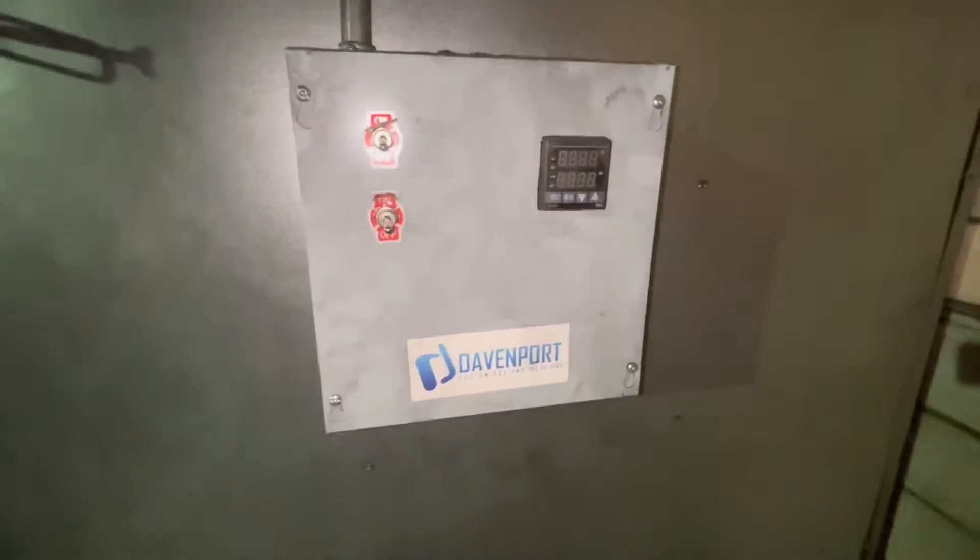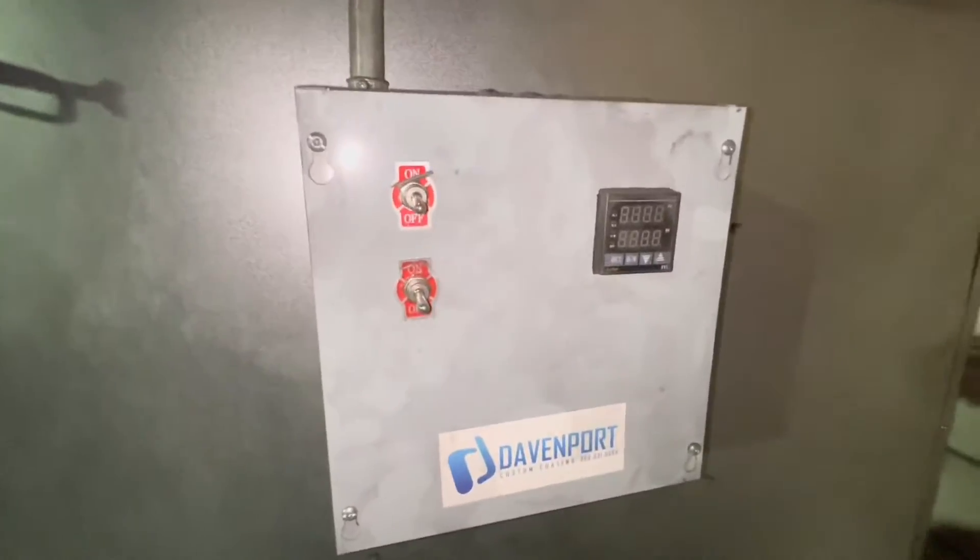Our powder coating batch oven decided to break down — one of the coils stopped working. There are three coils total, so those two side ones are still working but the bottom one isn't working. I was troubleshooting it.